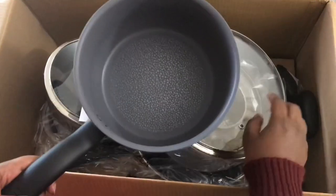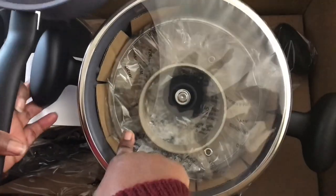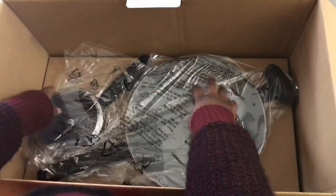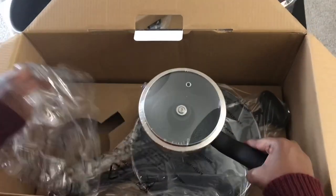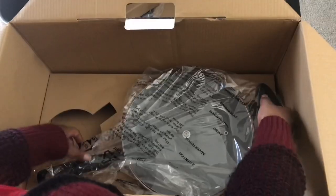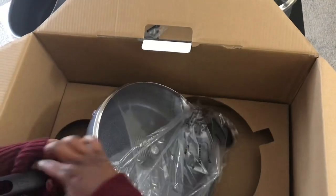Okay, the lid of this one is inside here. Can you see the lid, the lid inside? It's for that pan. And last but not least, look at that!